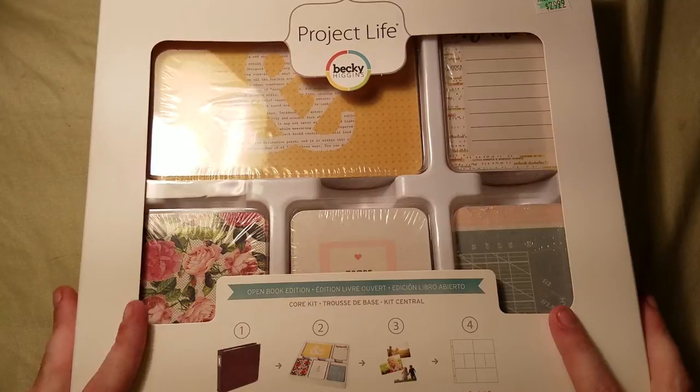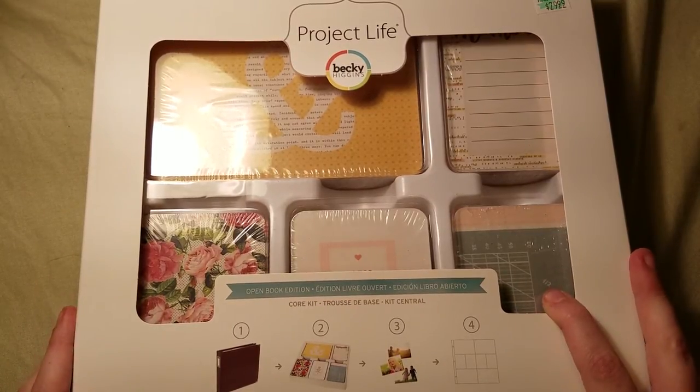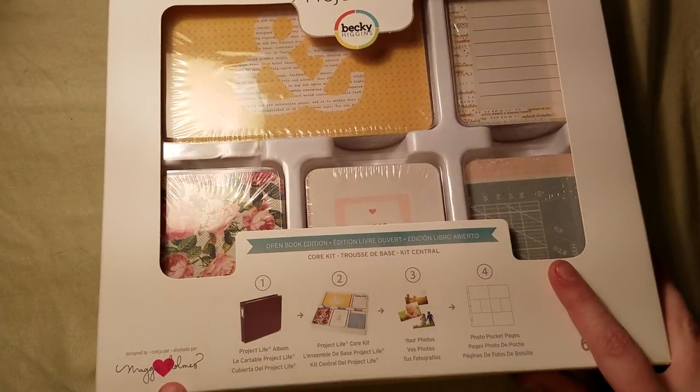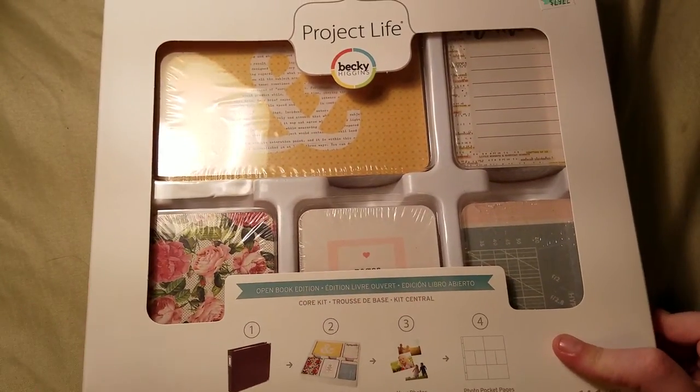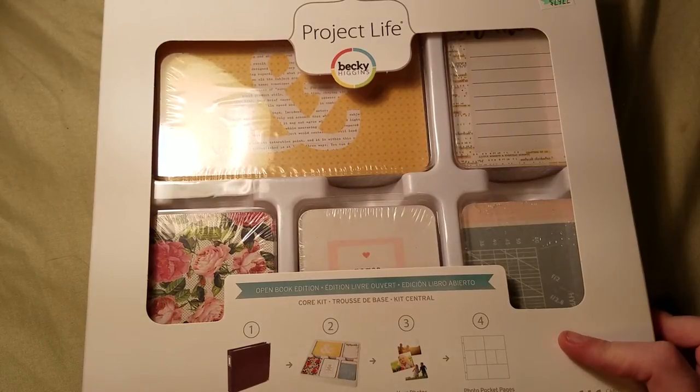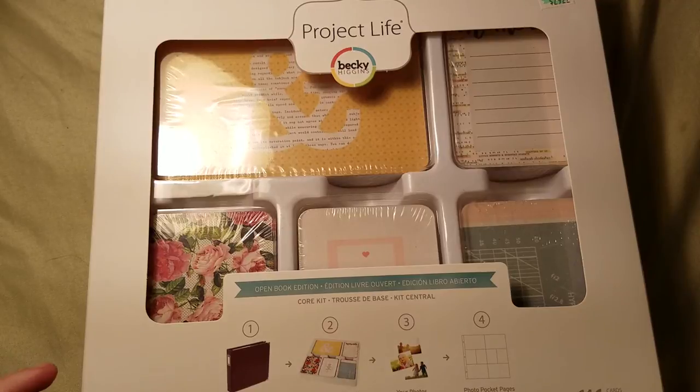What I'm going to do is give away a hundred and fifty Project Life cards for this Maggie Holmes Open Book Edition core kit on my YouTube channel, and a hundred and fifty cards on my Instagram. That will be two or more of every single card in this collection, because I believe there's either 62 or 67 different cards.